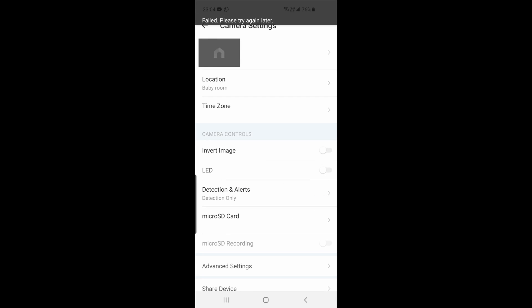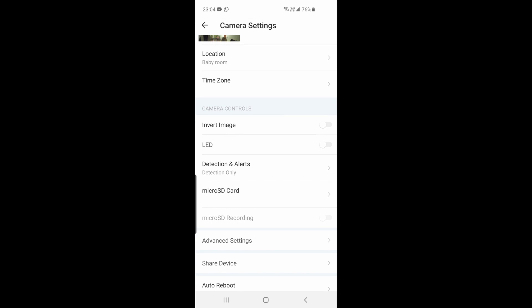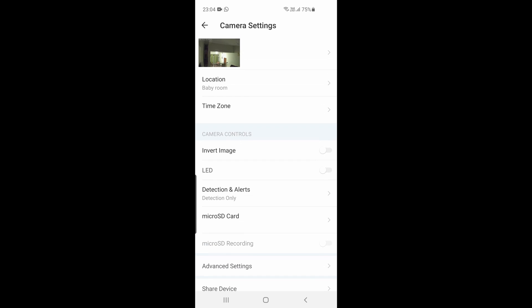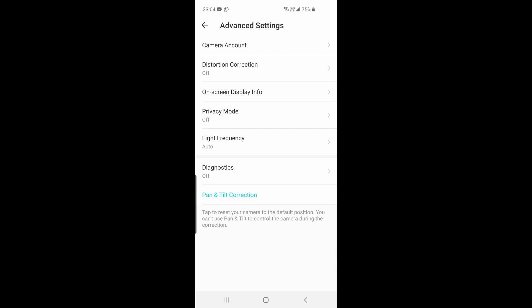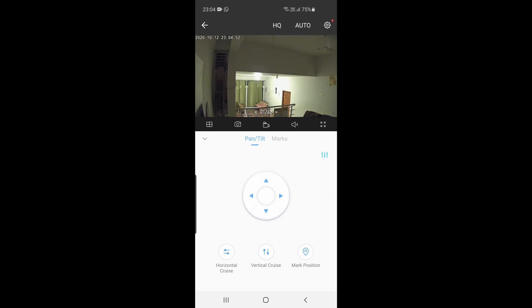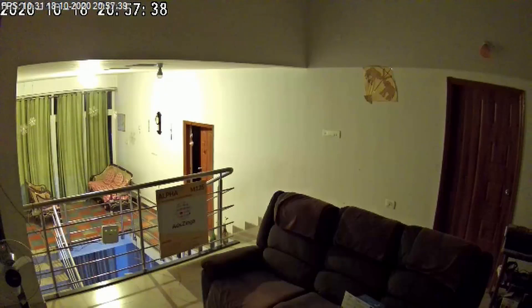There are also other settings: you can turn off the indicator LED in case you don't want the camera to be noticed, and you can disable alerts. One of the good things the application can do is record sounds from the built-in microphone, so you can be anywhere and still hear what's going on near the camera. Here's a sample clip from the recording — this was recorded on the memory card.